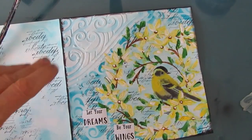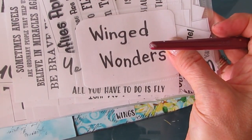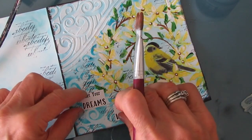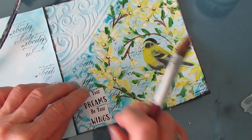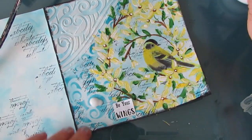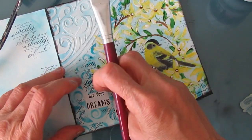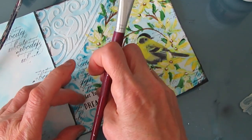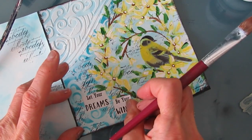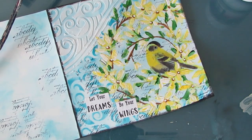Then I go to finding a sentiment — this is from my Winged Wonders Sentiment Pack, available for digital download purchase from Ninny's Napkins. I'll put a link in the description box below. The sentiment was all together and I cut it apart to fit my composition. Remember, sentiments — you can shrink them, make them larger, cut them up, mix and match, figure out a way to make them your own. This one says 'let your dreams be your wings.'